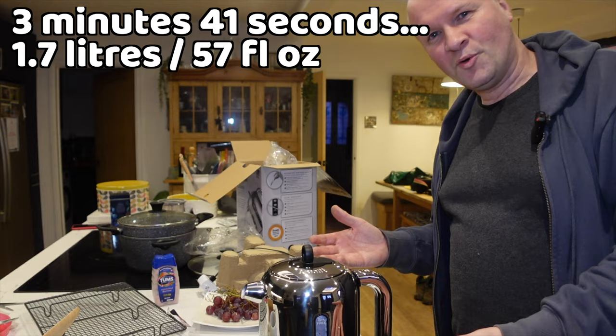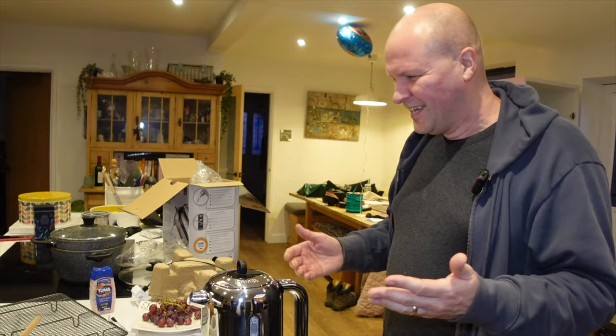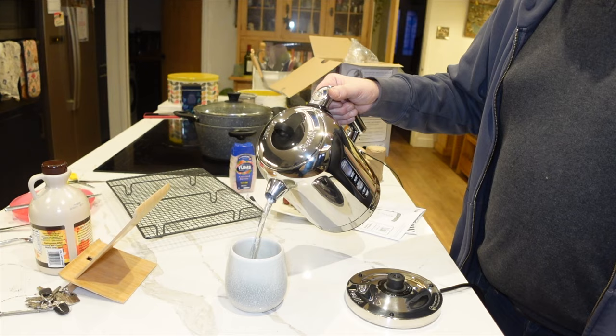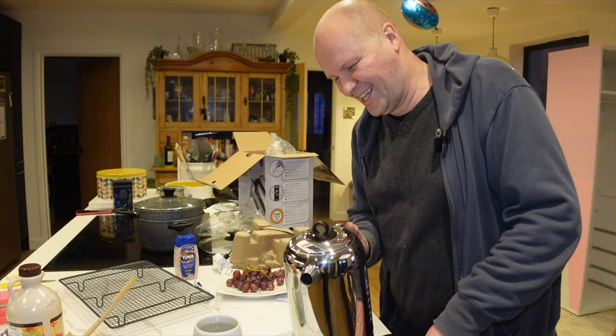Ow, it's hot! I'm so used to touching the kettle — I didn't think that through. Should we do a pour test? Let's do a pour test. This is what it's like — oh, it's very elegant isn't it! That's good. I thought that would be annoying but it's strangely satisfying. You can be really accurate with your pouring.